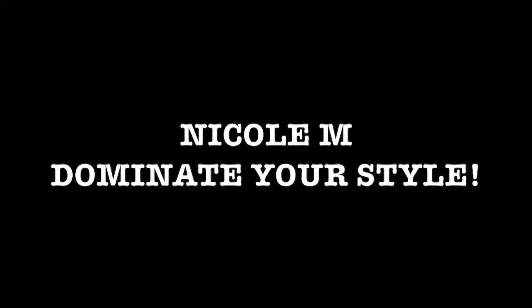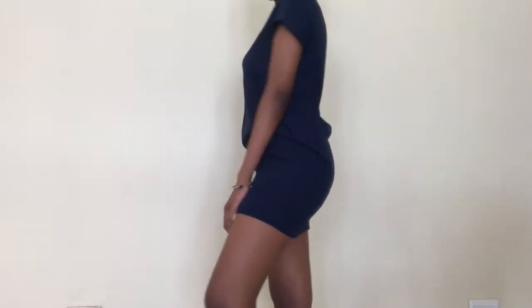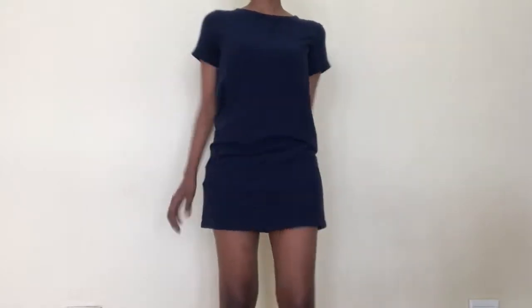Hey lovelies, it's Nicole M here. If this is your first time seeing any of my videos, please subscribe and hit the like button. Today we're gonna figure out how to make a sharp dress work for work.